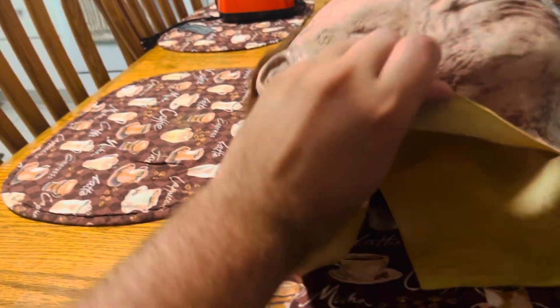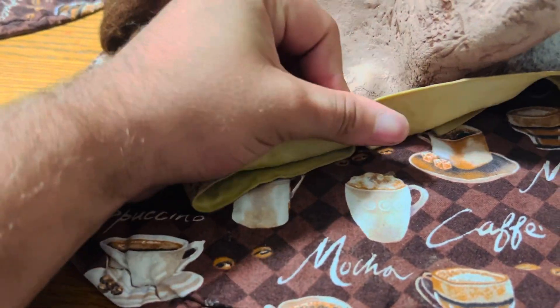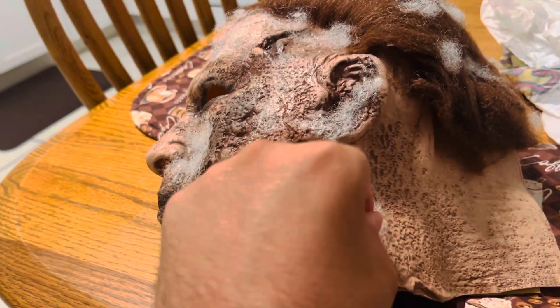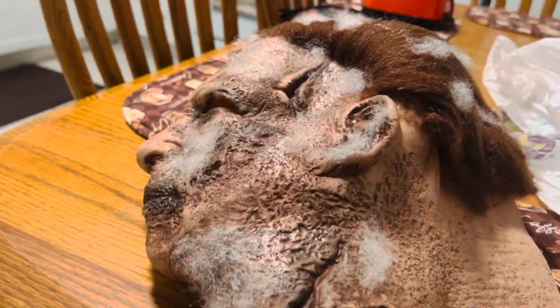Material-wise, this is thick quality material. Other masks you're going to get are thin, but this is really thick. As you can see, there's deterioration on one side of the mask. I like how they did the fuzz here — overall a great mask.